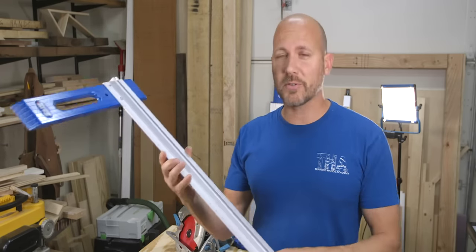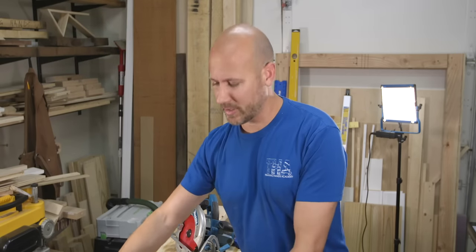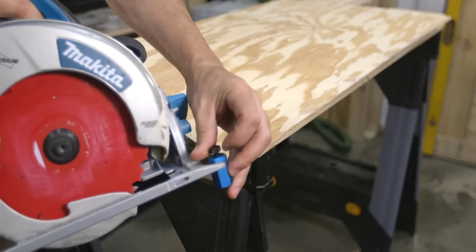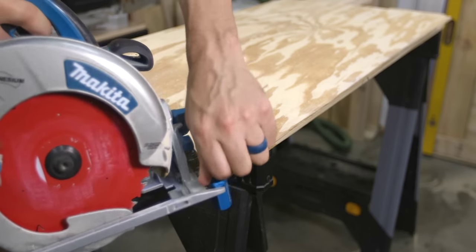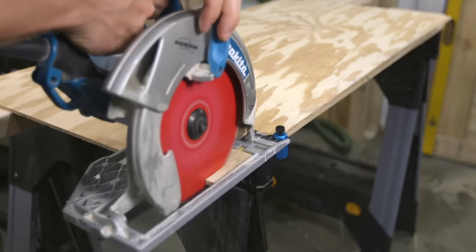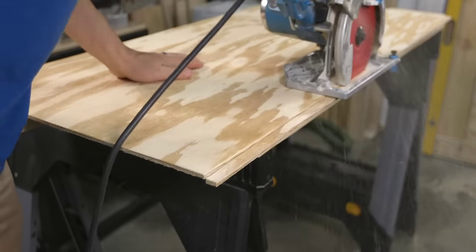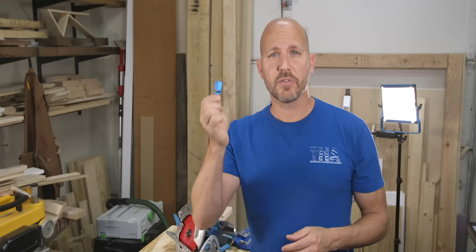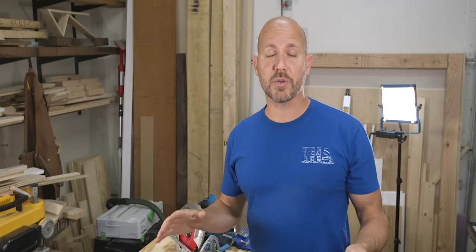Since we're talking about rip cuts, let me give you one more accessory — the squid jig. This is a great little tool that clamps onto the front of your saw and allows you to make narrow, long rip cuts on plywood and framing lumber. Like the straight edge clamp, it's also a multi-purpose tool — it's fantastic for laying out stairs. All of these accessories are great; which one is best for you is totally up to you.